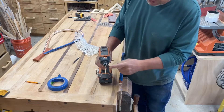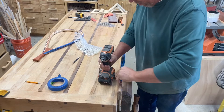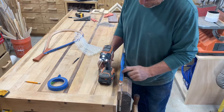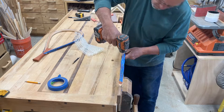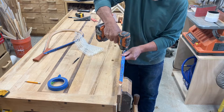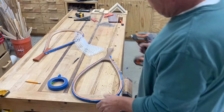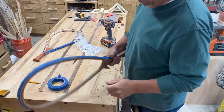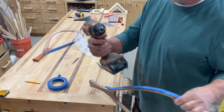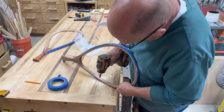We're going to use a 7/64 drill bit. You can go a little smaller — whatever size you want — just make sure it's big enough to get your string through twice. Once holes are drilled, on the inside I'll just take a countersink and barely touch it to clean up the edge.